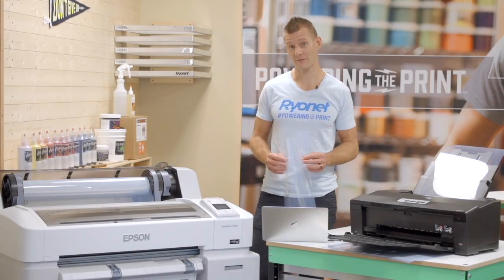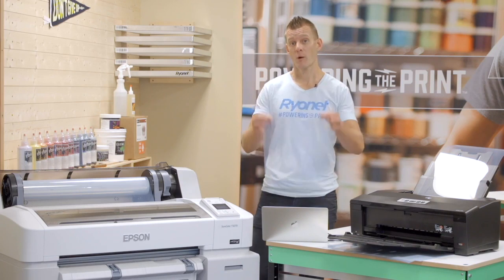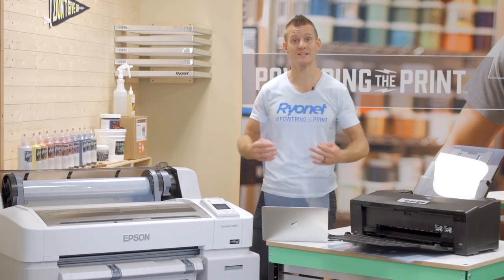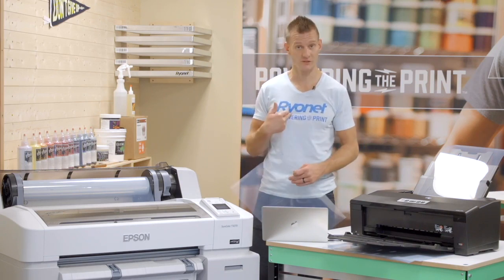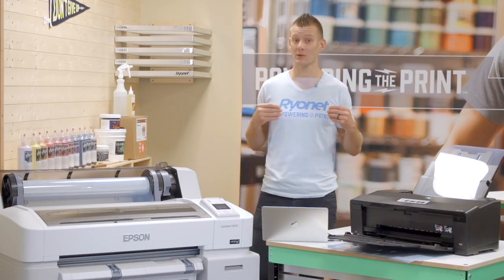Now it's time to learn about positive imaging and film output. In screen printing we always use a film positive, meaning that what we print on our film to expose our screen is the positive of the image that ends up being printed on the shirt. So if you see an image on the shirt, the film is essentially going to be the same image in black.